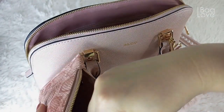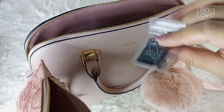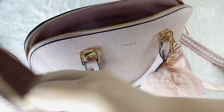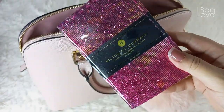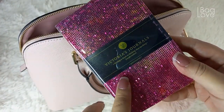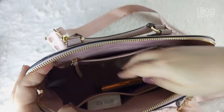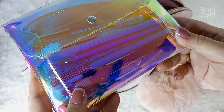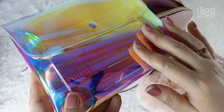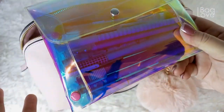I also have here the pin for my SIM card, and I also have another small notebook from Victoria's Journals — this is a purse journal, a small notebook. And I have here my holographic pouch where I place my writing pens and writing materials.